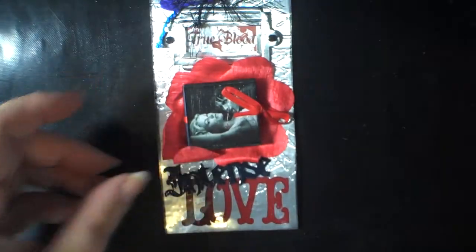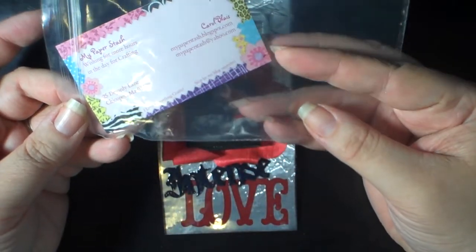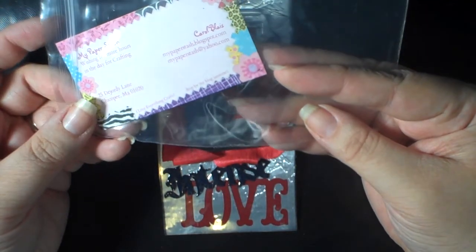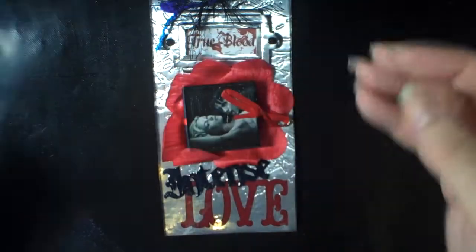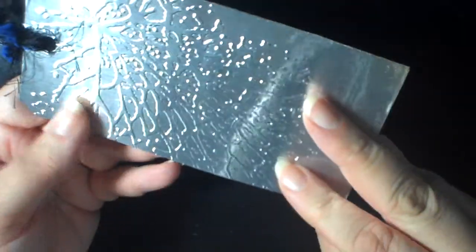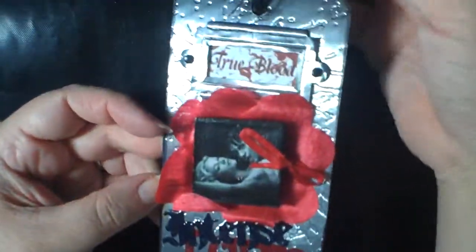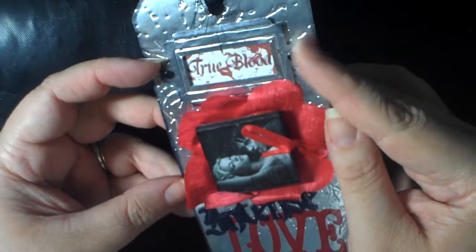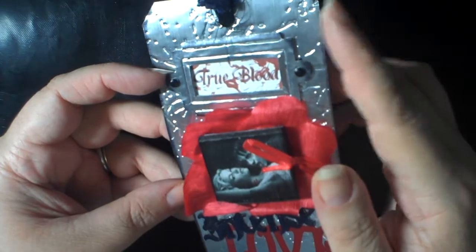The next one is from Carol, and she included her information on a card — it's My Paper Stash, MyPaperStash.blogspot.com. She used metallic paper that she embossed — I think this is a Tim Holtz embossing folder.